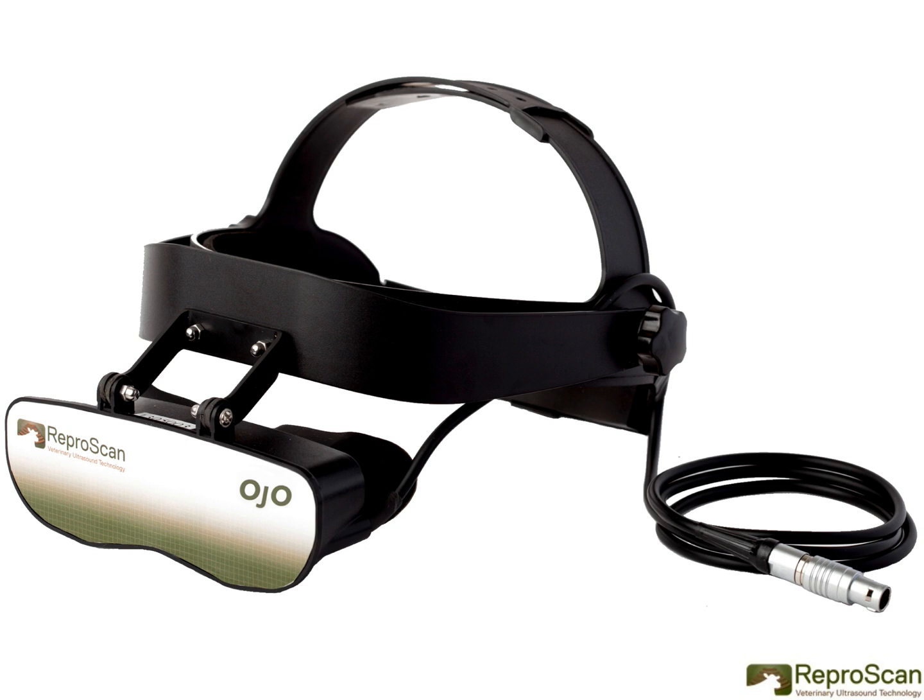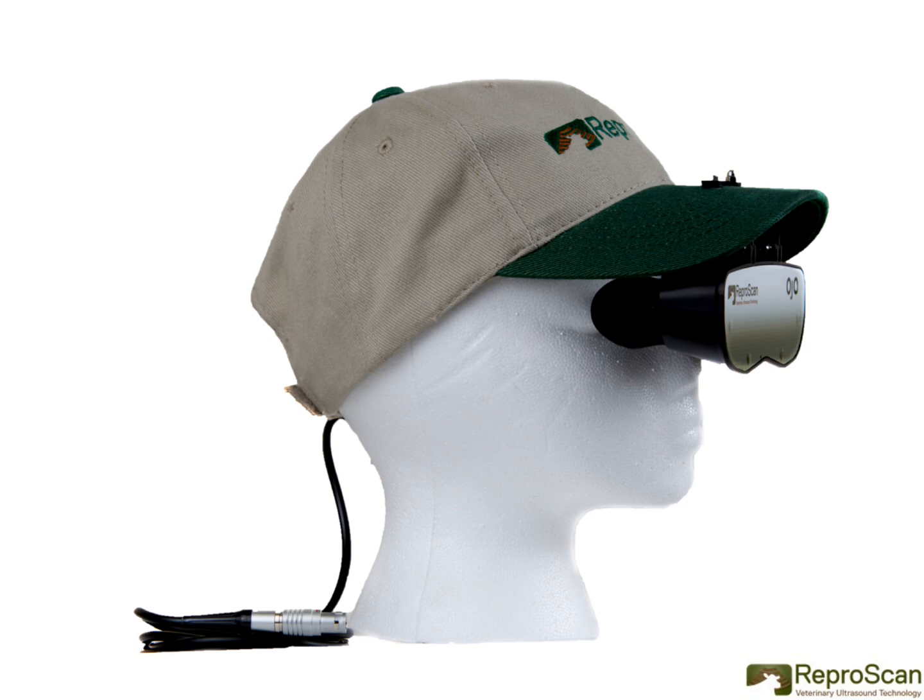Reproscan's durable OJO VGA goggles are available for use in a headset or hat mount configuration.